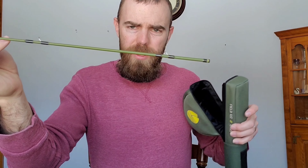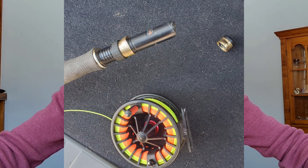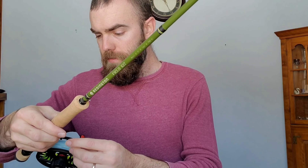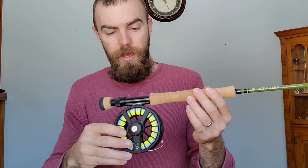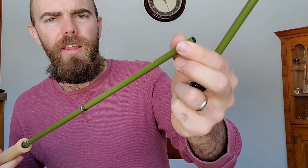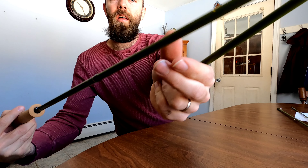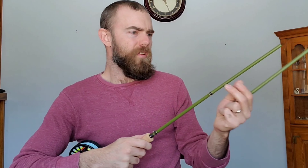It is a four piece. This rod is going to be replacing my streamer rod, which met its unfortunate end — at least the reel seat did. It actually has lineup pins.